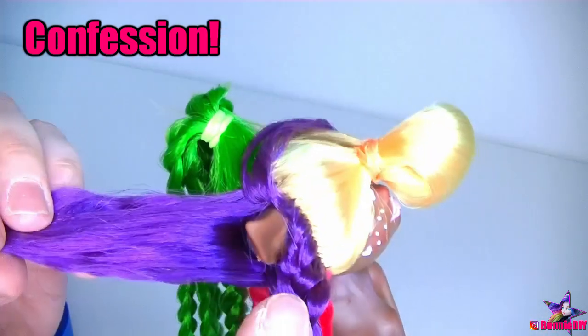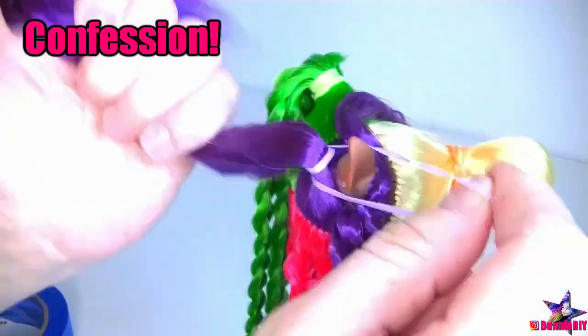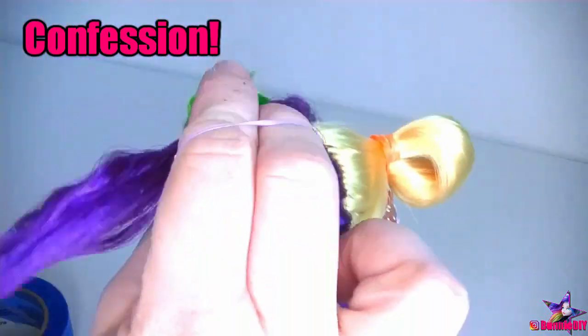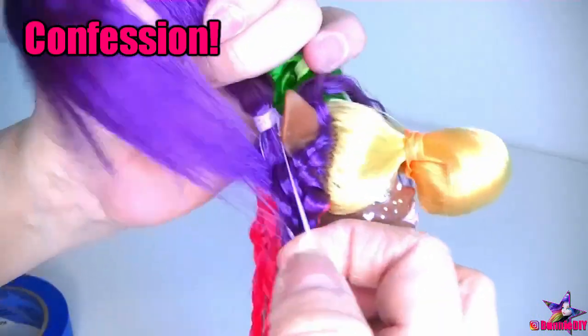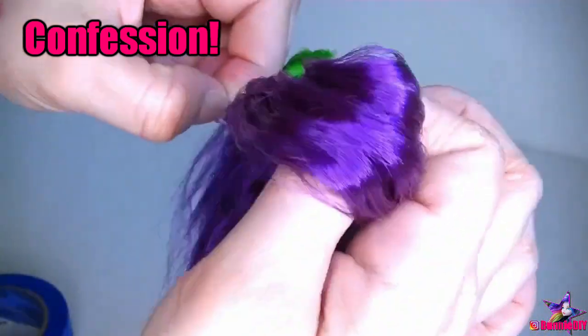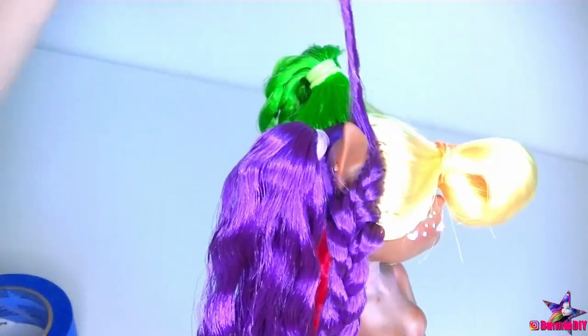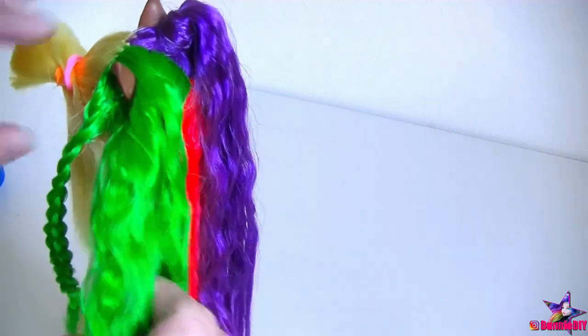I hate the term 'space buns' — they're odongo, they're Sailor Moon buns, or if you like, Princess Leia buns. Fashion people probably had a vague recollection of Star Wars or Sailor Moon and instead of looking up the actual name, just gave it the blanket term 'space bun.' I'm torn because most people only know them as space buns, so I don't want to confuse people by calling them odongo. Anyway, rant over. The easiest way to make these bun pigtails was by pulling the hair up into a pigtail, wrapping a thinner strand around the rubber band, and adding a second rubber band to hold it in place. Then I repeated this for the green hair.